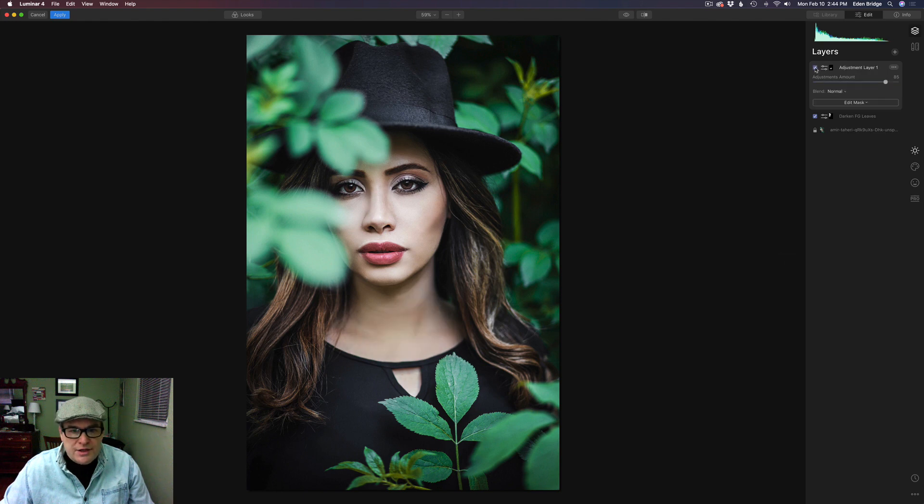Let's click this checkbox so we can see the before and the after — now our eyes are going right to the model. Let's go ahead and rename this layer: we'll call it 'Darken Neck.' Now there's a layer mask in here, so to make the next adjustment we definitely need a new layer. Let's click the plus and add a new adjustment layer. Now we're going to work on some creative editing — a little bit of color grading using curves.